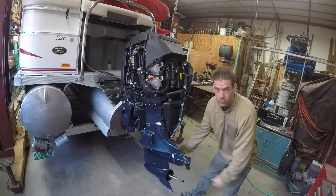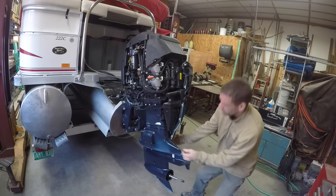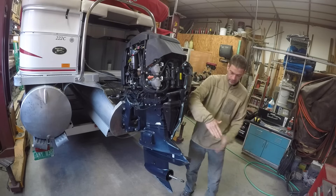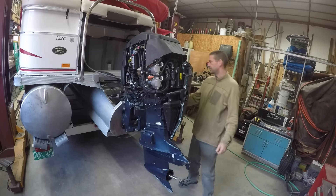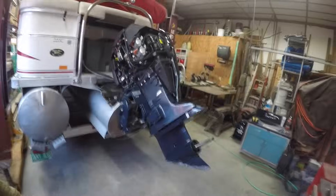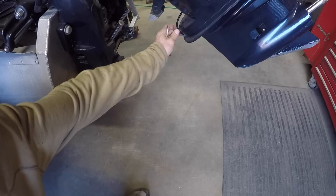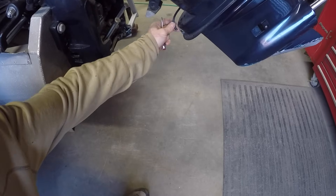Now we're going to remove this lower part. There's a drive shaft that comes up into the engine, so we need to tilt it a little bit so we have enough room to slide that drive shaft down. There's also this little hose right here that we've already pried off — just used a little screwdriver and pushed that off.